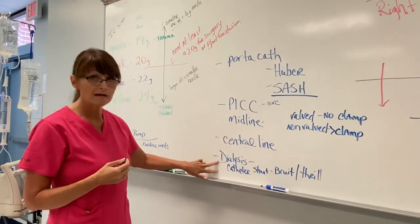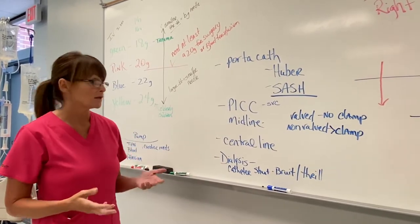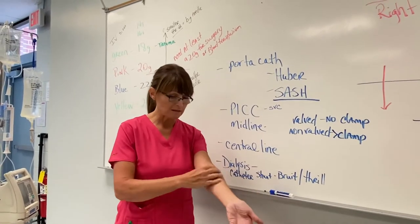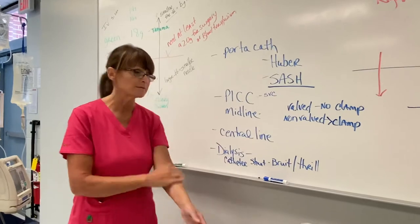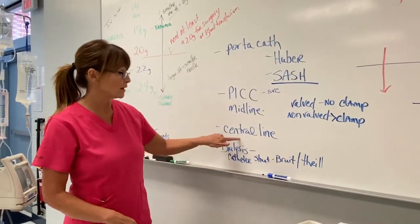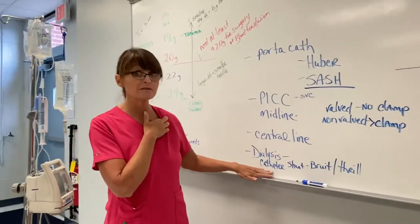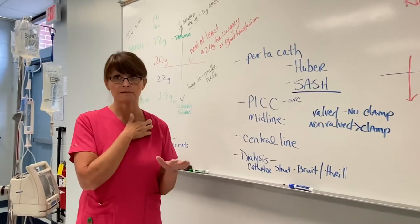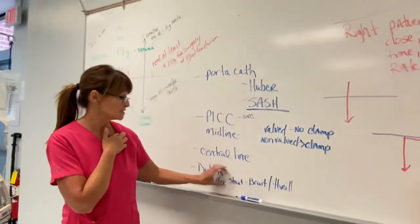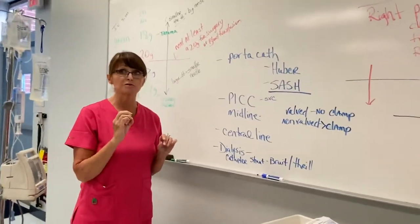The next kind of catheter you may see is a dialysis shunt. Most of the time, before they implant a shunt under the skin, patients will have a central line in the subclavian area designated for their dialysis only. As a nurse, if it is designated as a dialysis catheter, you do not touch those — only the dialysis clinic is allowed to touch them.